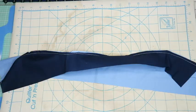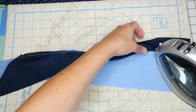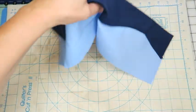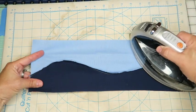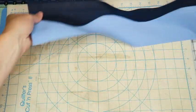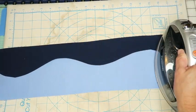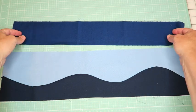Now we have our sewn piece - let's take it over to the iron. I like to iron towards the dark, so I'm just pushing my iron along those curves. It looks kind of crazy on the back side but once you start ironing it out, those curves come out really nicely. There may be a teeny tiny pucker but that's okay. Iron from the back side, then flip it over and hit it again from the front. Look how nice and neat that curve came out - here's our first completed curve.